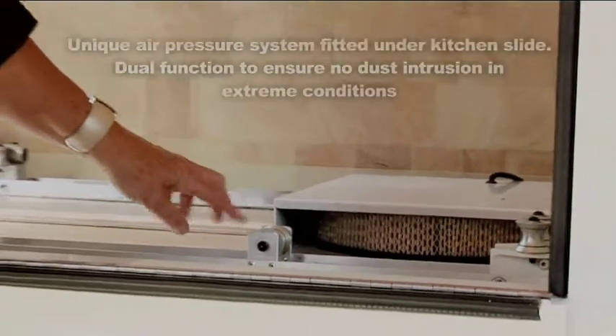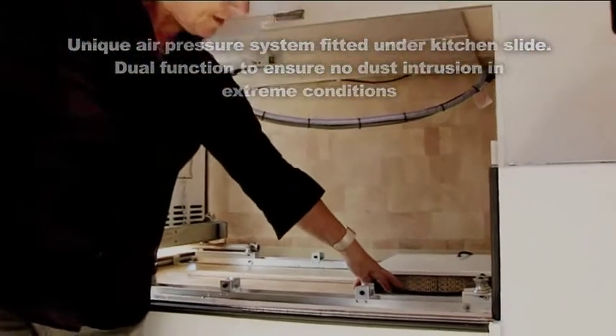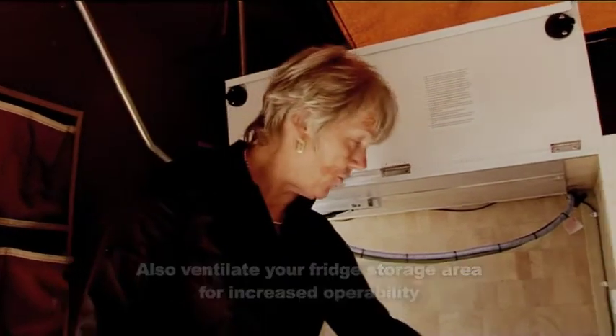This is one of the options that we offer — an air pressurisation system. As you can see, it's an air filter with a switch installed on your dash. It also acts as a vent for your fridge.